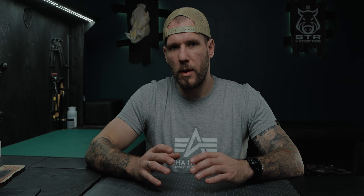The more layers you need to punch through, the more difficult it is to make it even on the back side. As you can see, the Bromble wallet has two and three layers to punch through, so I will go only with pricking irons.